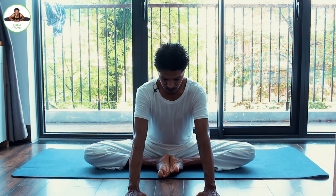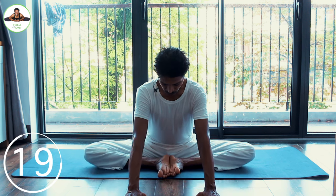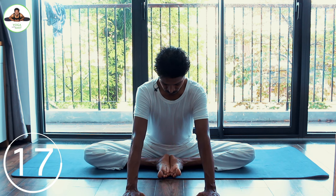Then gradually stop, and if you can, bring the hand forward and try to bring the leg down. Hold for 20 seconds.